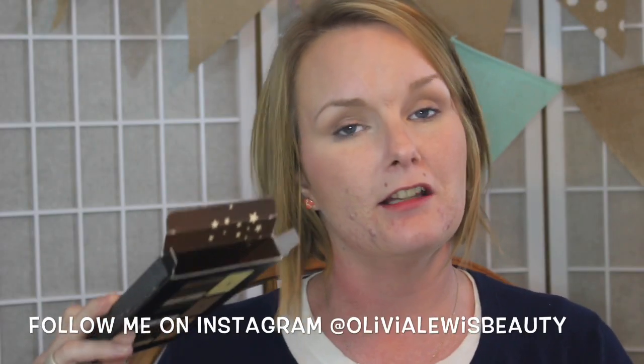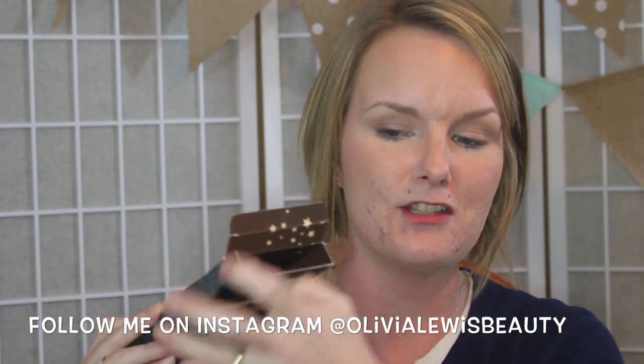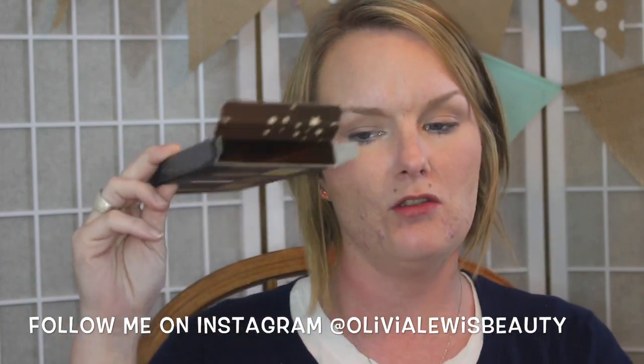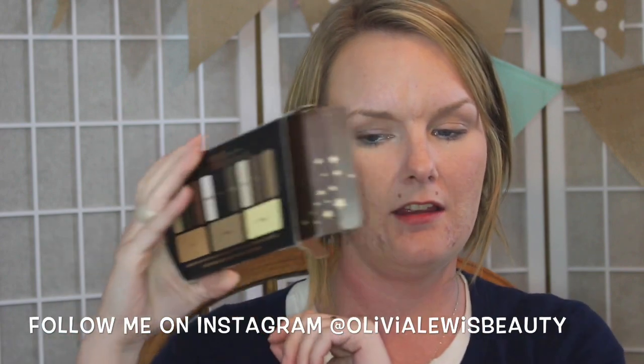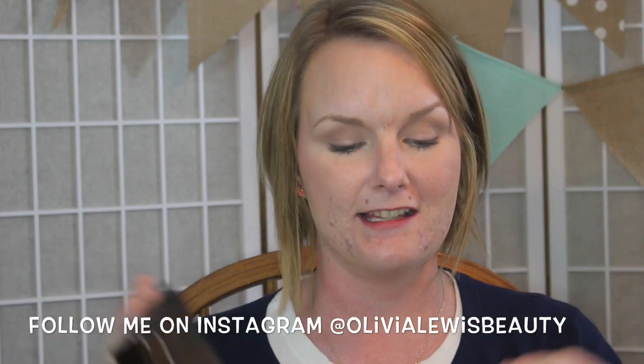For those of us that really enjoy the little things that brands do with their packaging, this also has stars inside of it, and you can also see it all the way through there. I think that is such a nice touch.